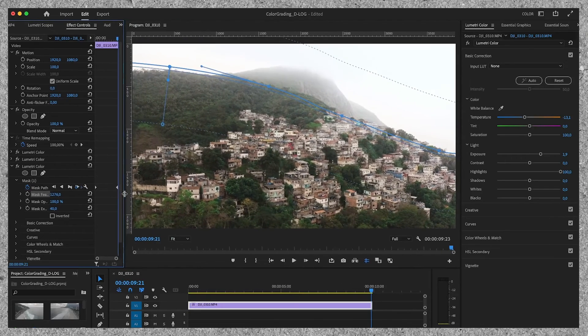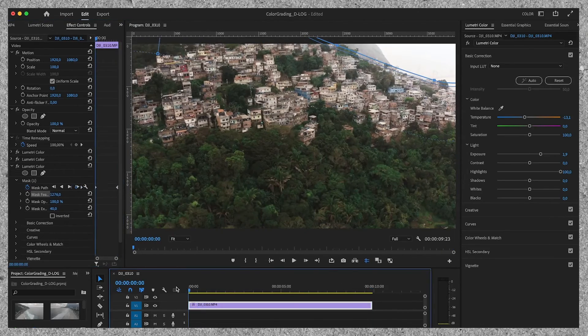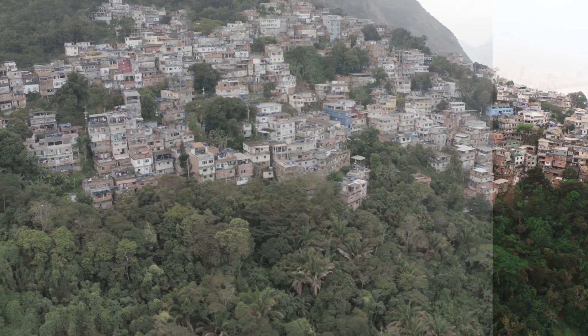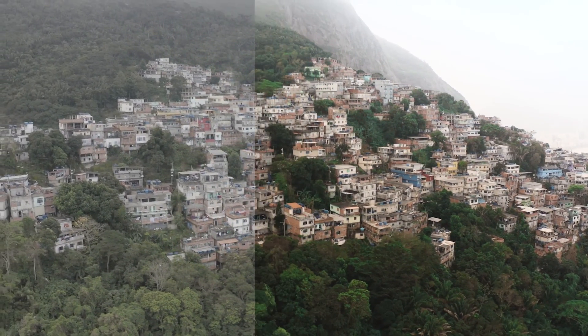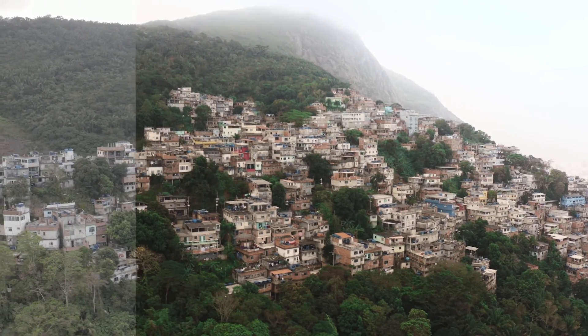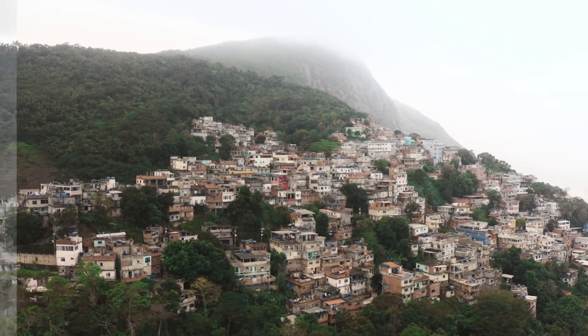And that's it, we're done. Let's have a look at the before and after. I'm very happy with how the grade turned out. Hopefully you learned something from this color grading tutorial. I have more episodes, so if you want to dive deeper into color grading — and also see for example how I color grade S-Log3 footage — make sure to watch the other videos as well. That's it for today. Thank you so much for watching and I'll see you in the next one.